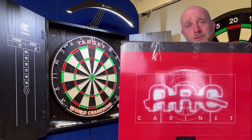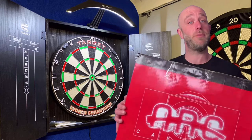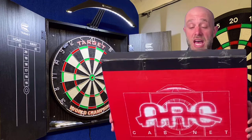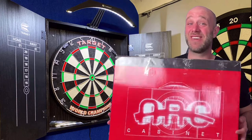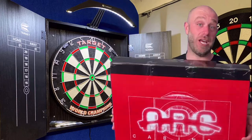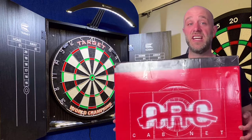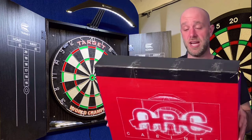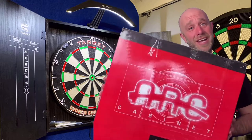So it's pretty heavy — big strong arms to lift that up. Basically what we've got here is a light, a cabinet, and a board. It's all in one, all ready to go. Well, it isn't quite ready to go because I ain't the best at DIY. So I'm going to hand this over to Gav, get him to put it up on the wall for me. He'll come in in a minute and do that, and then when he's done I'll have a little chuck at it and see what I think.